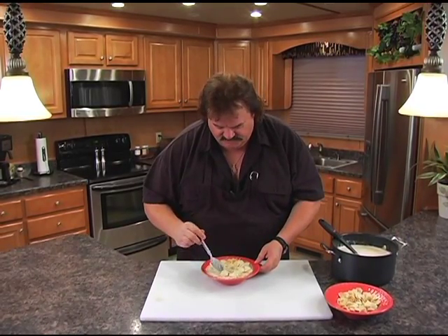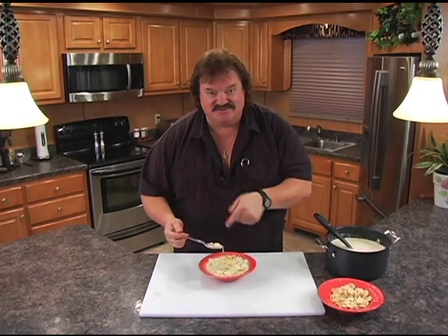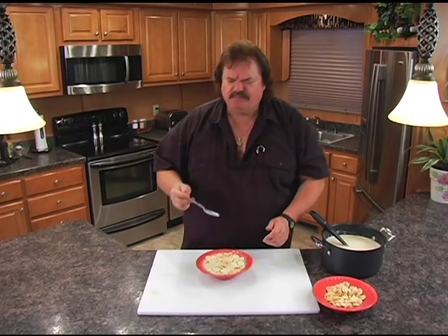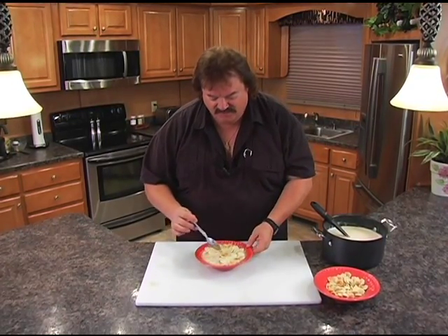This one here is for Sean, our cameraman — you wanted seafood, Sean, and there's a whole pot of it here! Whip this up at your hunting camp, throw some oyster crackers on top, put all them goodies in there, and don't forget to blend the oysters. Let me give this a try — mmm, wow! That is beyond delicious, absolutely terrific!